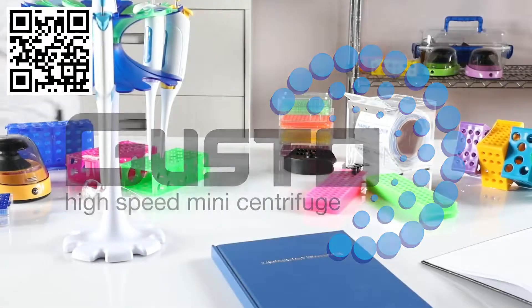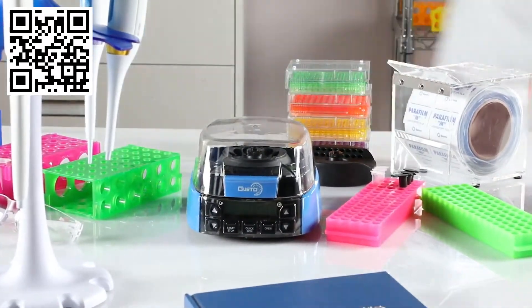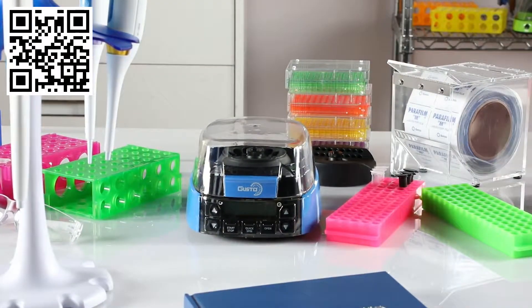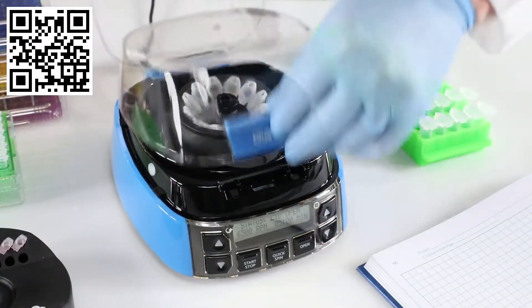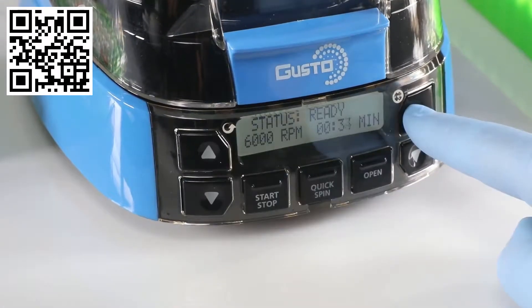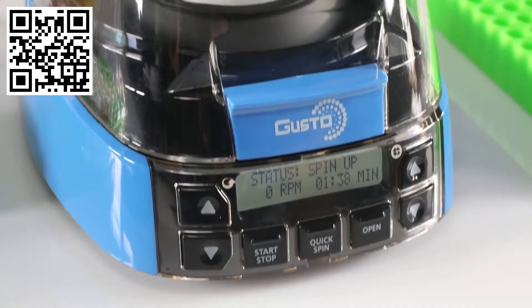Maximum speed, minimal space — that's what makes the Gusto high-speed mini centrifuge the perfect choice for any sized workstation. To operate, just insert your tubes, close the lid, adjust the speed and time, and then press start.